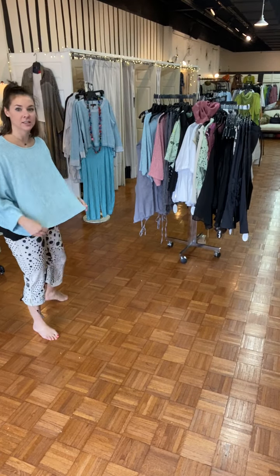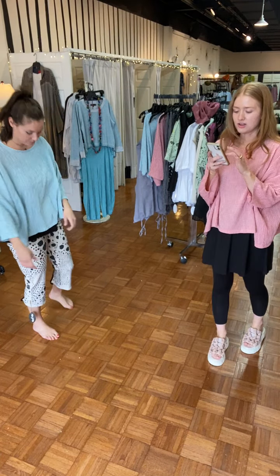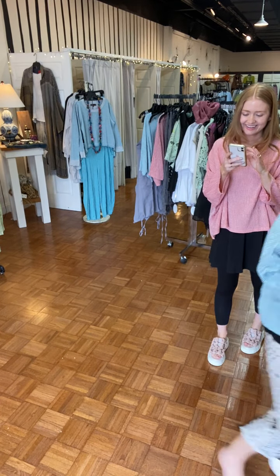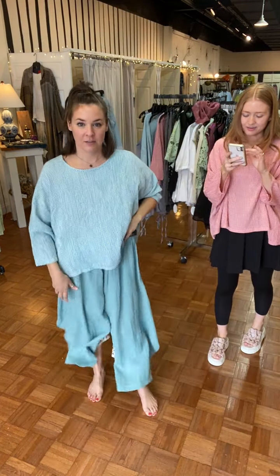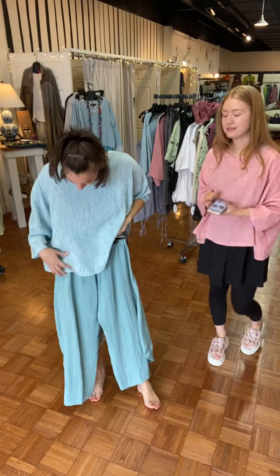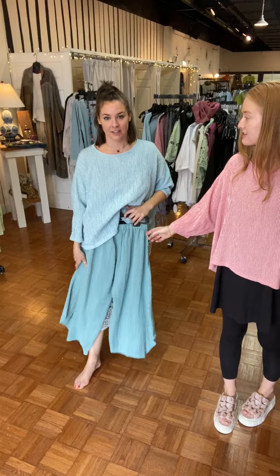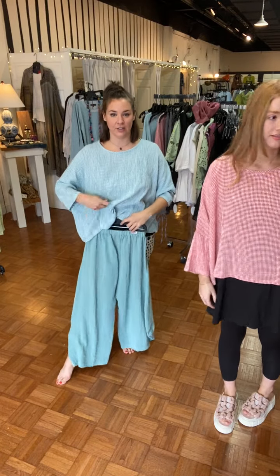I've gotten a million pants in this color. This is the Gertie's off-center pant — $83 for the tops, and these pants are $83 as well. That would be such a cute little set. We showed the Gertie's off-center pant last week.